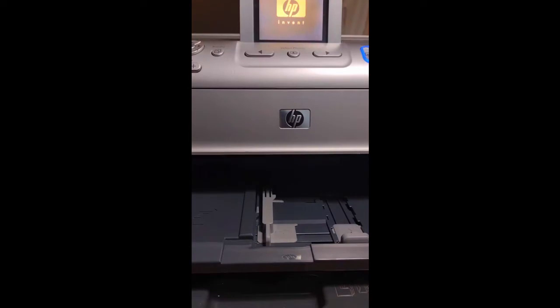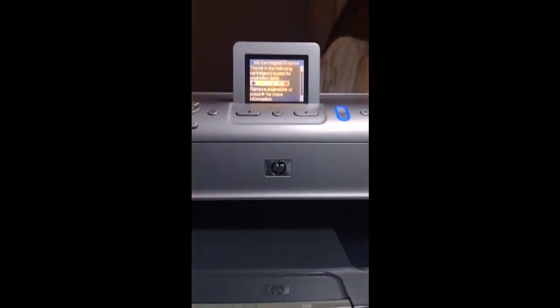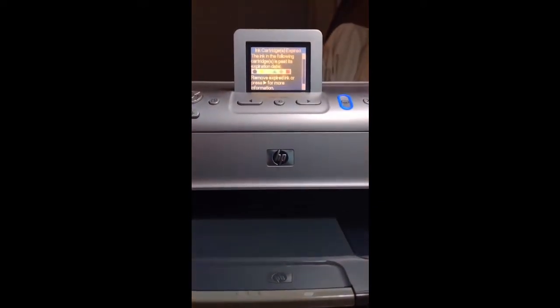Good day everybody. This video started out as a video to show you how to replace your HP02 print cartridges in a Photosmart 8250 printer, but we ended up turning it into the perfect video for showing you how to erase or get past any print cartridge errors on your Photosmart printer. This time we were able to get past the 'print cartridge has expired' error by simply cleaning the receptors on the ink cartridges thoroughly and placing them back into the printer.